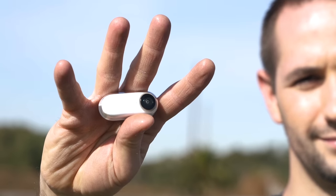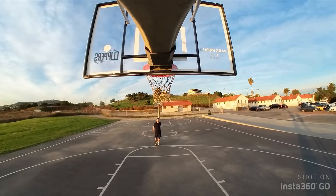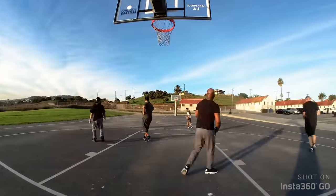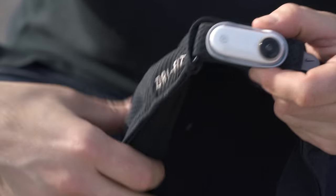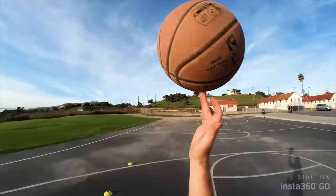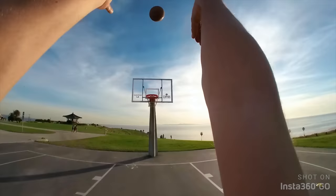Have you ever seen a camera this small? This is Insta360 GO, the world's smallest stabilized camera. Wear Go on a cap, a sweatband — this little guy is versatile, easy to use, and shoots epic POV content.